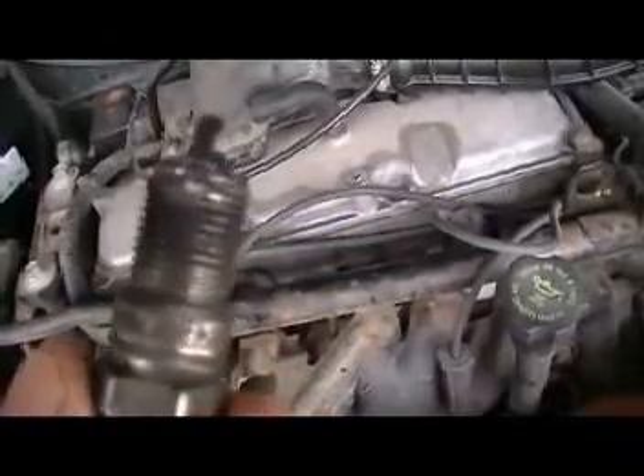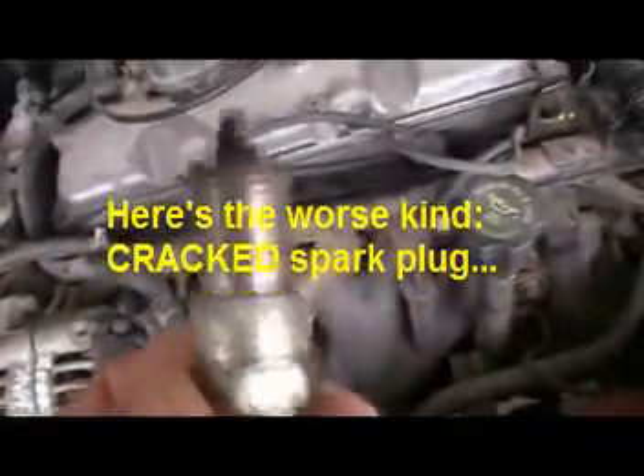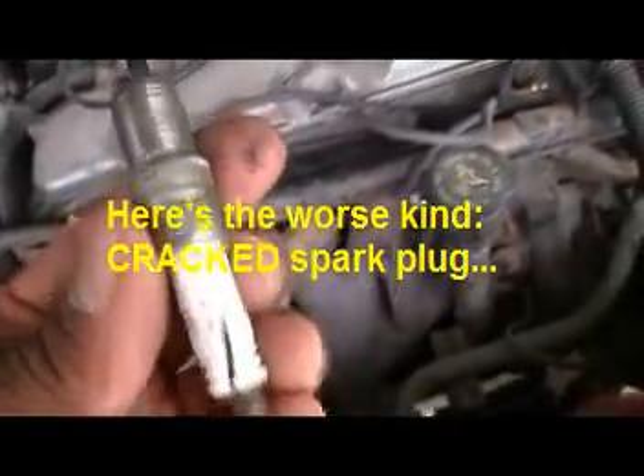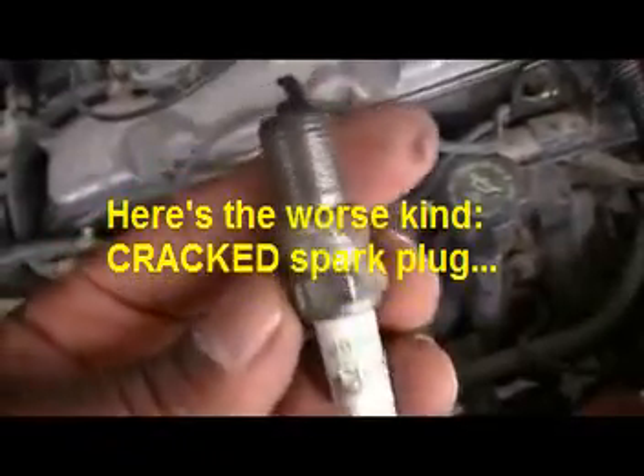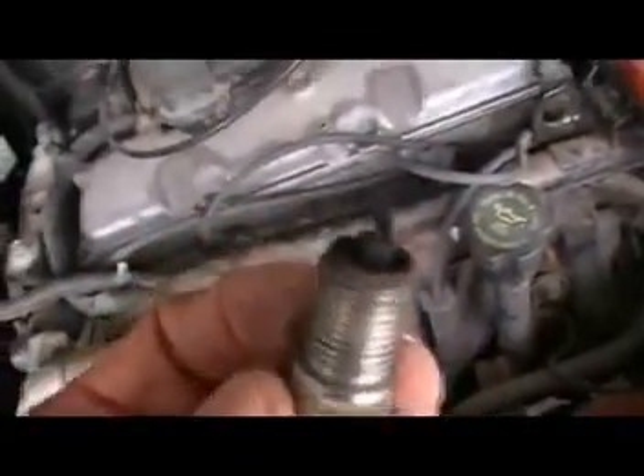See that spot there — by this time you have already damaged the cylinder head. Here's another one. This happens if you remove the spark plug incorrectly or you did not align it properly when you take it out.